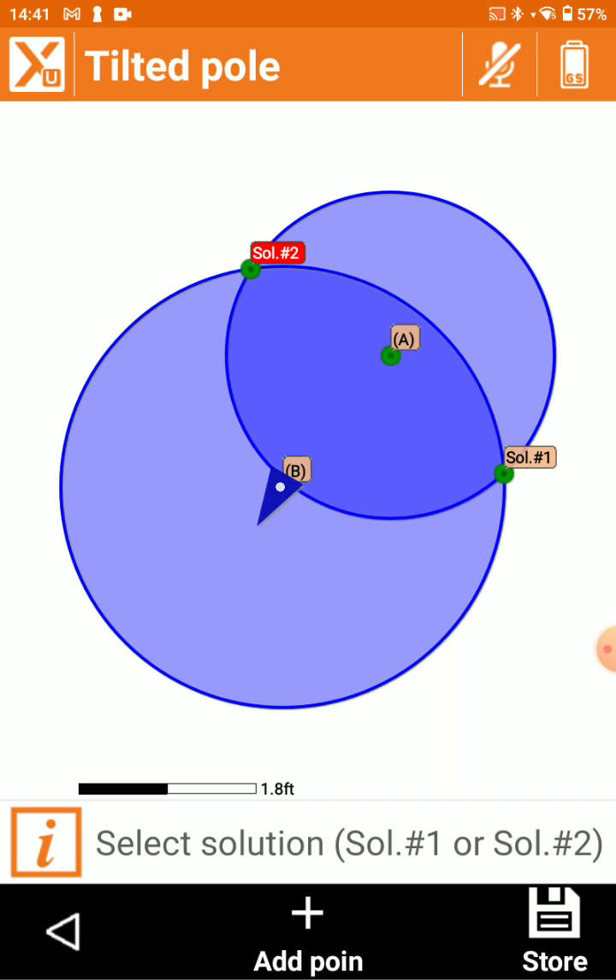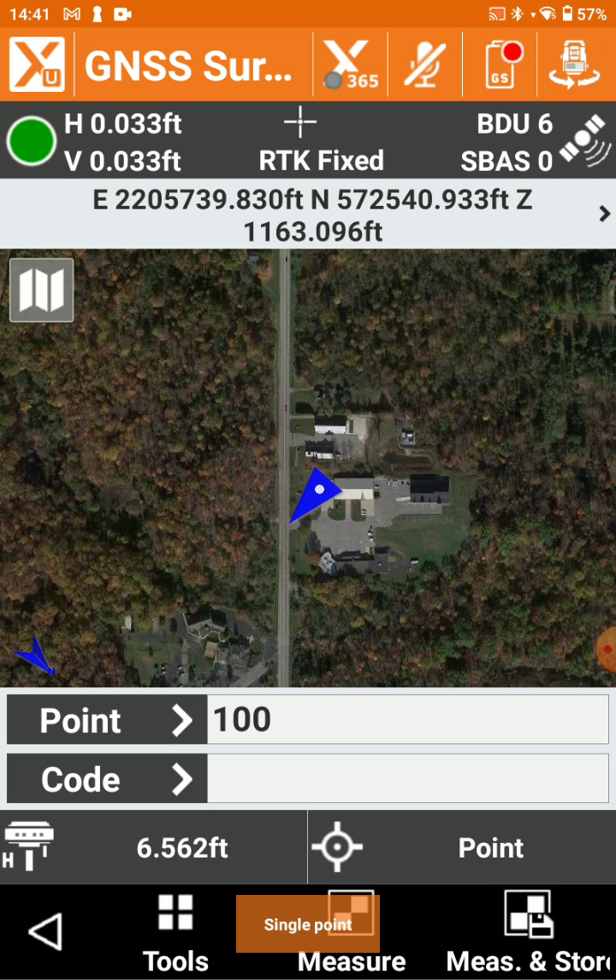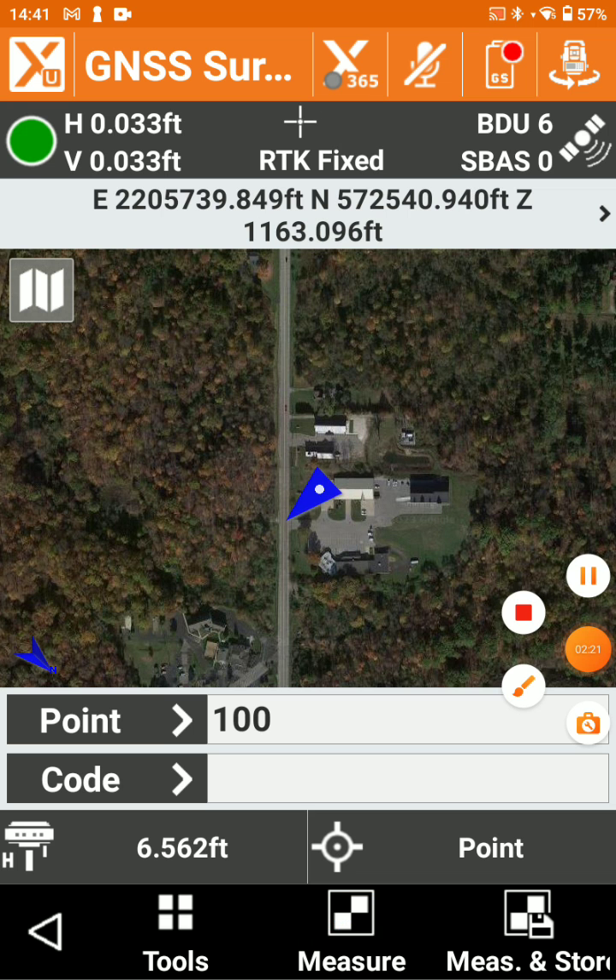You can see as I level this off a little bit, it's going over to solution two, and we can store that — perfect. And now we can move on with no tilt. And that's how to collect those building corners using X-Tilt.